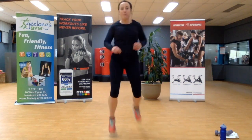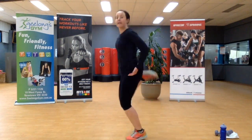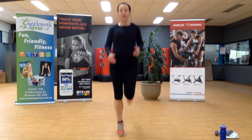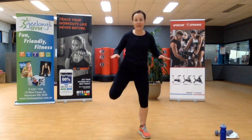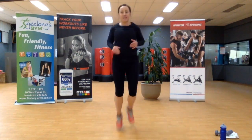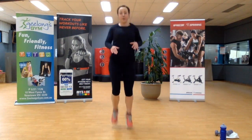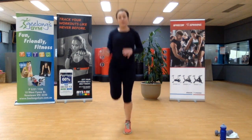Number two: butt kicks. Bringing those heels all the way up until they reach your hips. Low impact option: step and bring the heel up behind. Keep it going — fifteen seconds. The exercise coming up is ski jumps — the one where we turn from left to right.